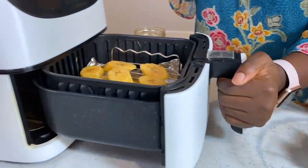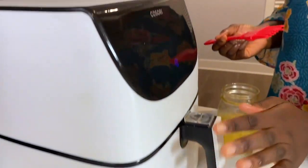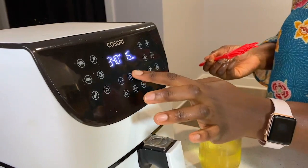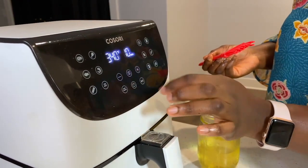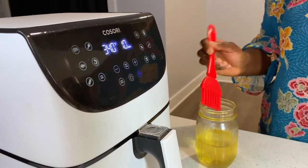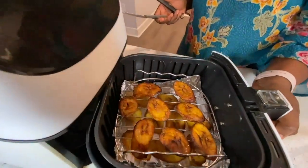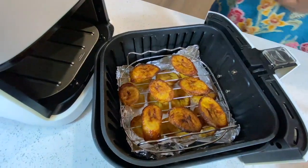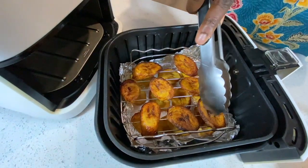Now it's going into the air fryer. I usually put my plantains in for 15 minutes at 340 degrees Fahrenheit, but because these were really soft, I did it for 10 minutes first to see how they looked, and then air fried for another five minutes.